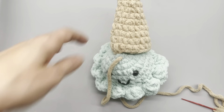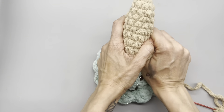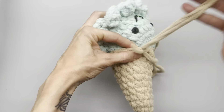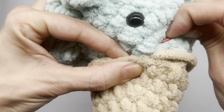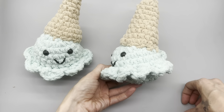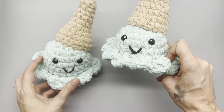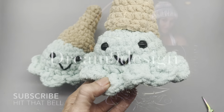Once most of the cone is sewn on, throw a little bit of stuffing in - don't over stuff it, just enough to give it shape. Then go back to sewing it closed, working your way around in and out. And there you have the final product! I hope you enjoyed today's tutorial. Please give this video a thumbs up, leave a comment, subscribe to my channel, and I look forward to seeing you next time. Thanks so much, yarn friends!